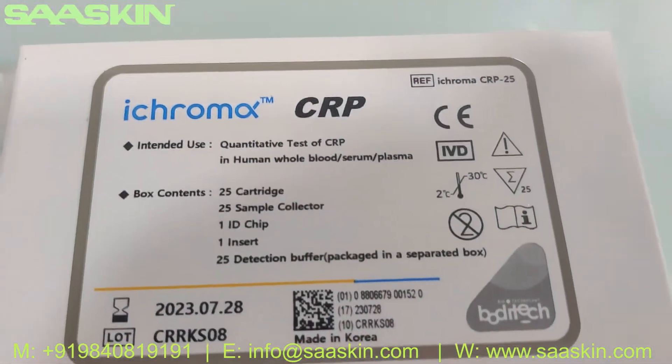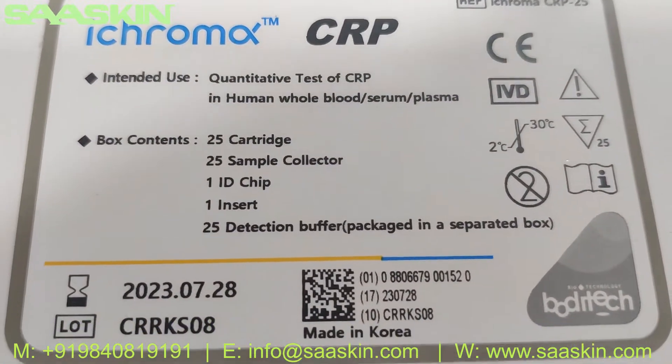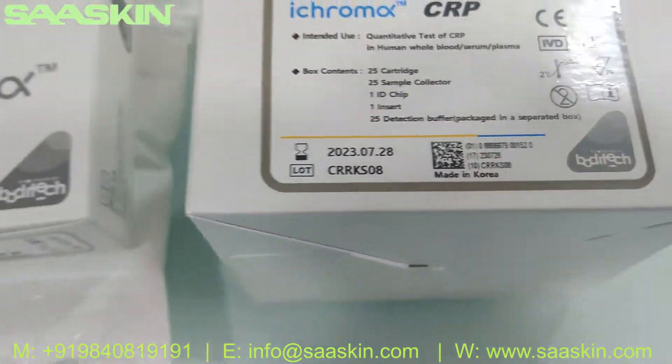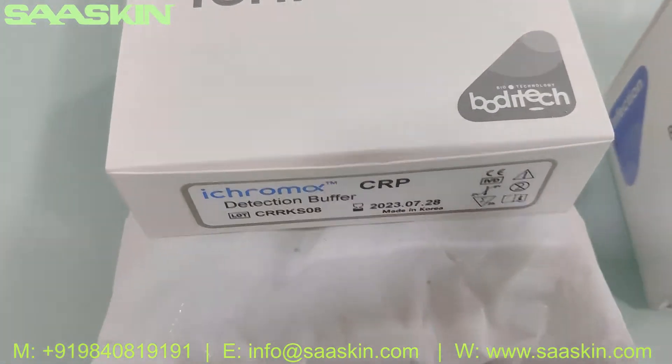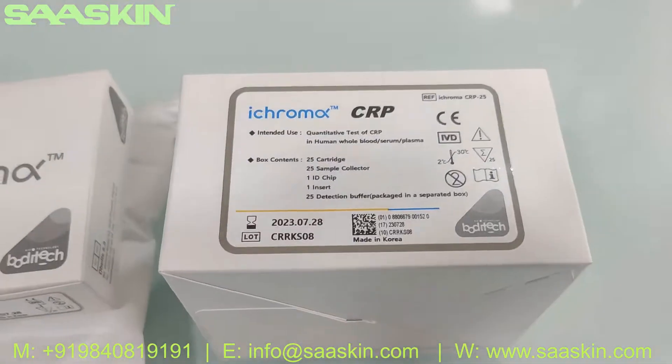Each box contains 25 cartridges, 25 sample collectors, one ID chip, one package insert, and 25 detection buffers, which are separately kept in a separate box due to the temperature requirement of 2 to 8 degrees Celsius.